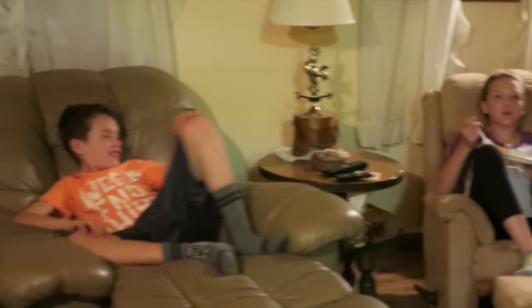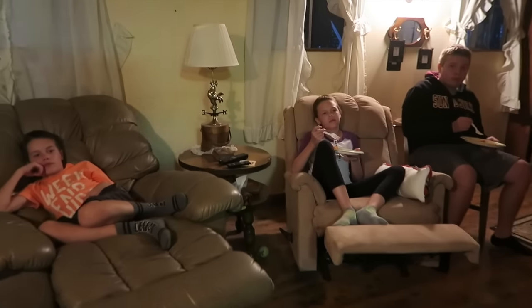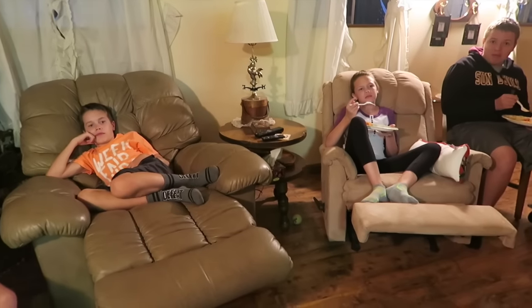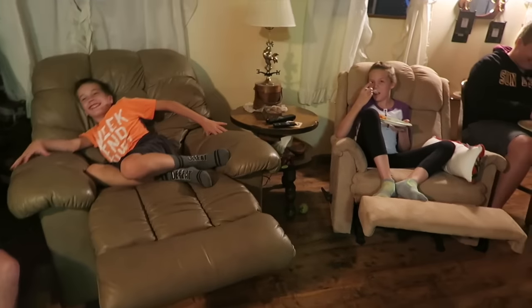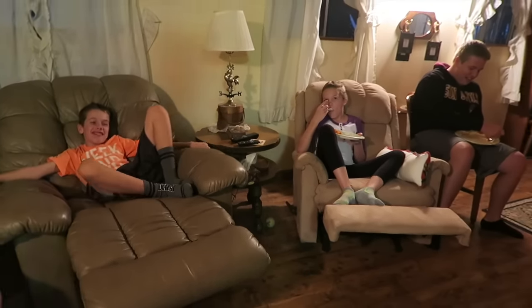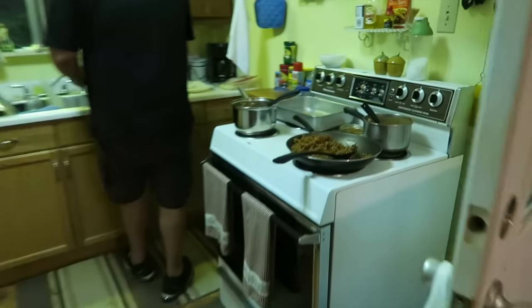Dinner time! What do we got? Mexican food, tacos, burritos. Doing good? Real good. What are you watching? Chipwreck — that's the third one? Oh yeah, you know how we do Mexican food — get the full spread all the way across the kitchen.